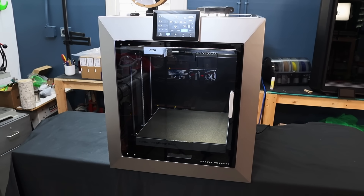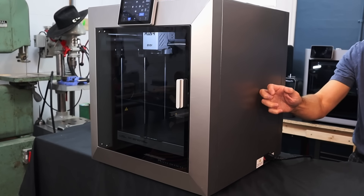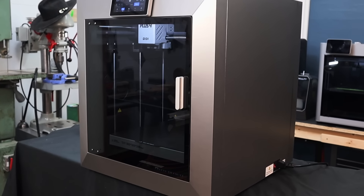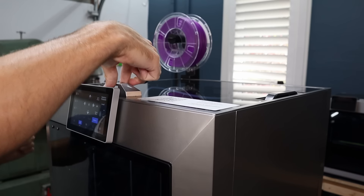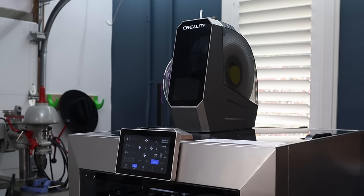At first glance this printer looks like it's made from metal, but the shell is actually plastic — it's probably ABS. That's a good way to keep the cost down and it still looks really good. This time rather than a polycarbonate top they went with a tempered glass top, so it's nice and flat and sturdy. If you have a filament dryer you want to use, you can probably put it up there while the print is going.